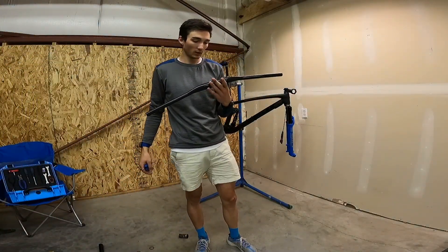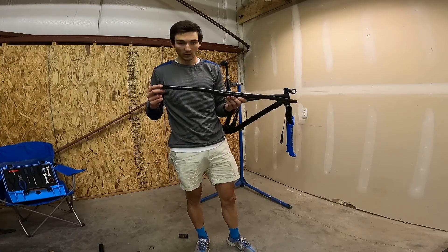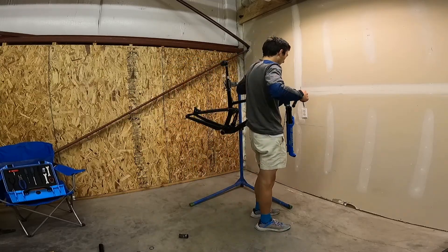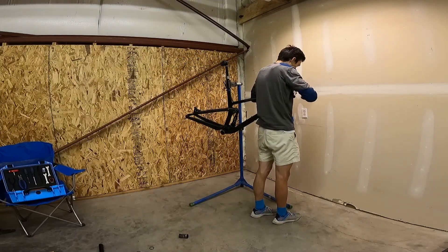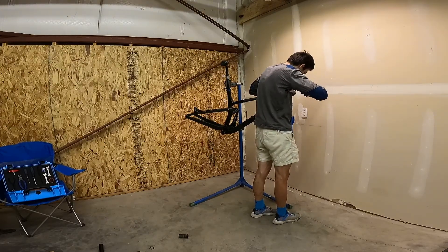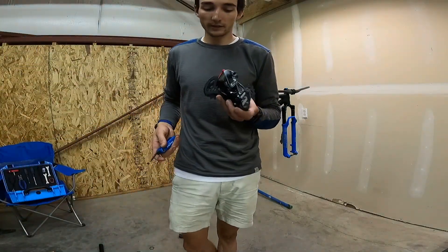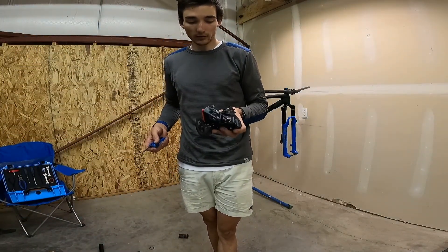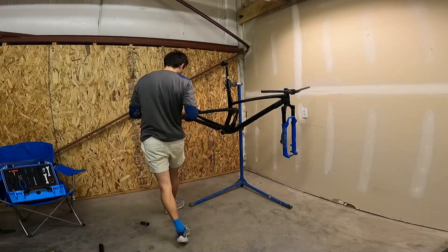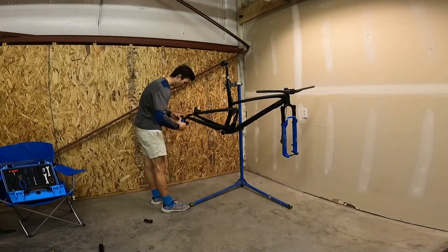For the bars, we've got the Bontrager Line Pro 35s, 760 width. Taking care of shifting, we've got the new SRAM AXS XX1 rear derailleur with the paddle shifter. No cables — super nice.